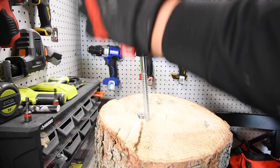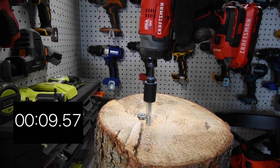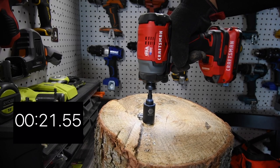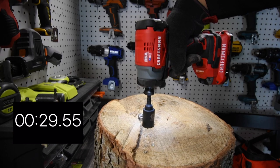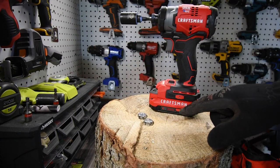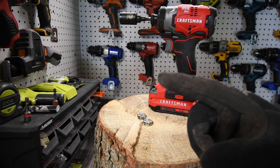The 6-inch lag screw test is complete. Battery is at two bars — excellent. We're going to let the battery cool down for about 45 seconds and then continue to take those out with the same battery. The second battery is still full, but I want to do this test with one battery to see what it can do.